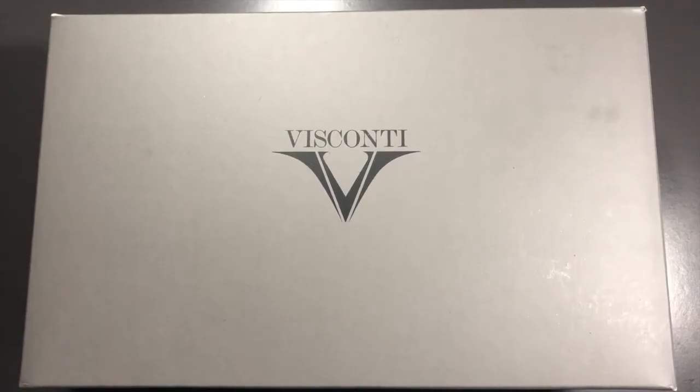Welcome everyone. Today I thought I would do an unboxing of a new Visconti I got. I actually did an unboxing on Instagram earlier. I have since inked the pen but I've just cleaned it out and I thought I would do a slightly longer one on YouTube. So here's the unboxing.